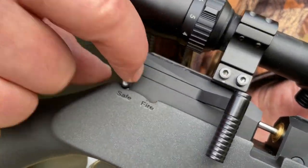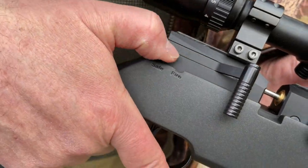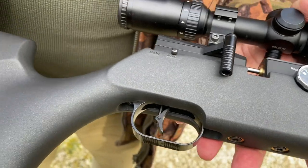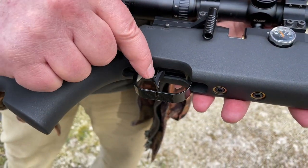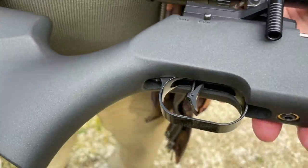You've got a manual safety catch — just snapping that, all really neat and exactly where you want it for your thumb. Very nice trigger unit — it's a lovely trigger. You've got an adjustable blade and a metal trigger guard as well.